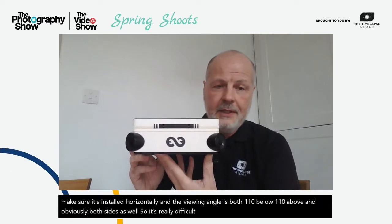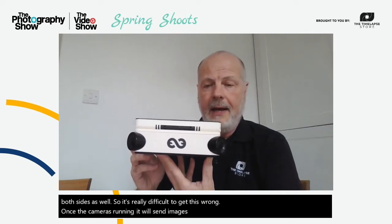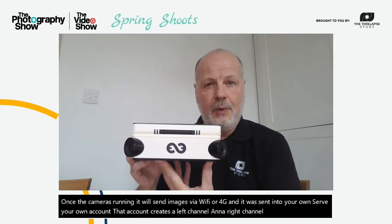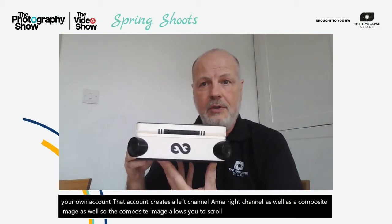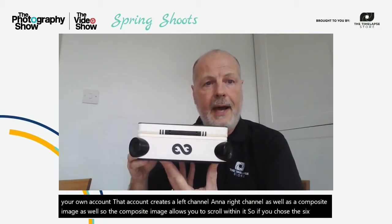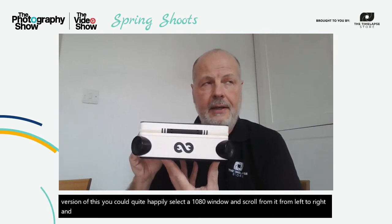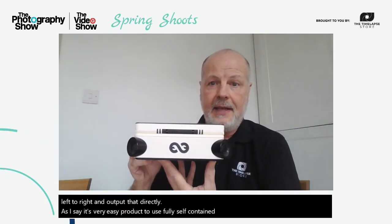The viewing angle is 110 degrees below and 110 degrees above, and both sides as well, so it's really difficult to get this wrong. Once the camera's running it will send images via Wi-Fi or 4G to your own server. Your account creates a left channel and a right channel as well as a composite image. The composite image allows you to scroll within it, so if you chose the 6K version you could select a 1080 window and scroll from left to right and output that directly.